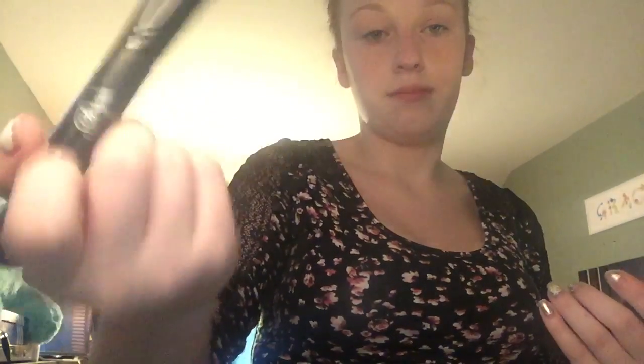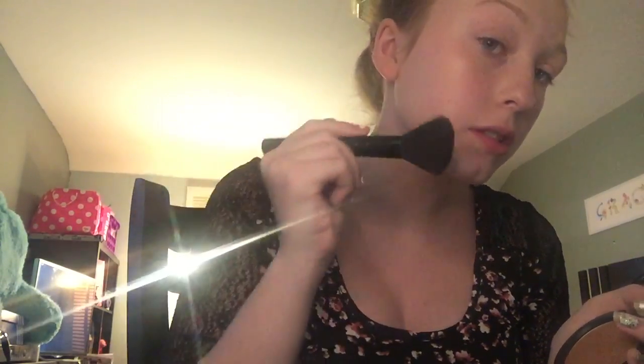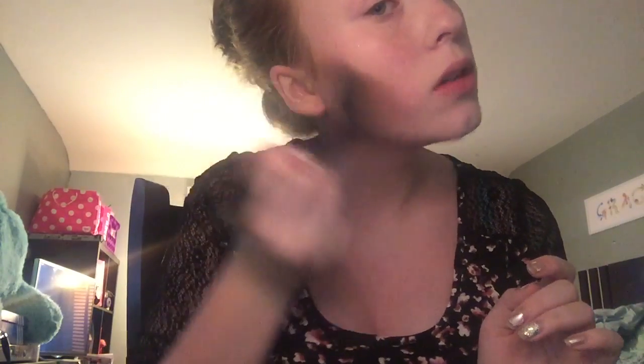I'm taking this brush. What you're going to do is just sculpt upwards — I always start and then sculpt upwards. Then I do the same on this side. I'll blend that so it's not as harsh.